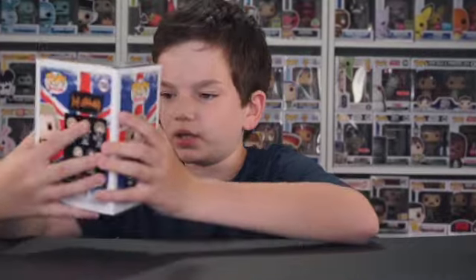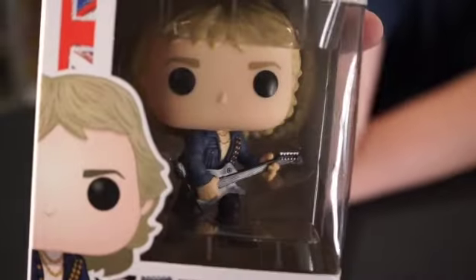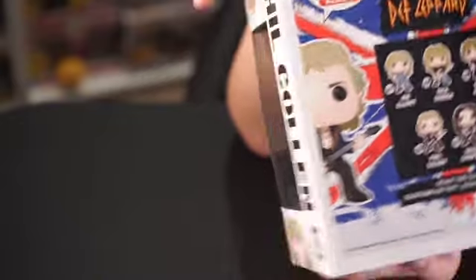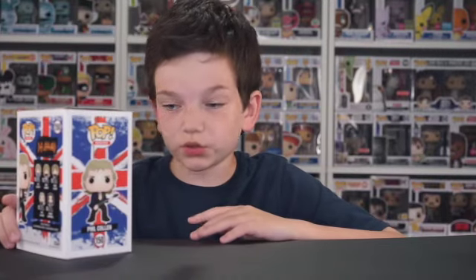Next is Phil Collin. This is a pretty cool one — he's in a pose there, that's pretty cool. That's a cool pop. I do like the guitar. This is a cool one. And yeah, so this is a pretty cool pop. Funko does a great job on those guitars.